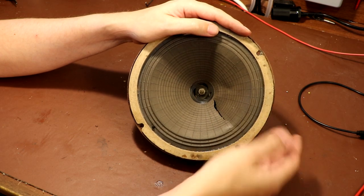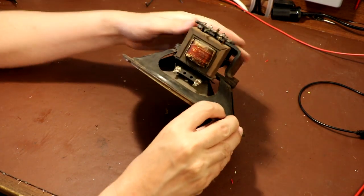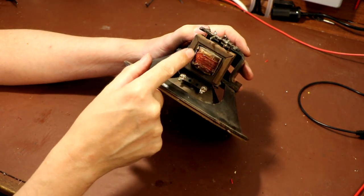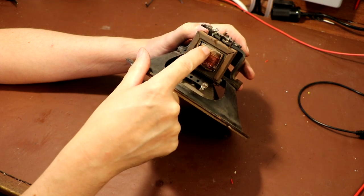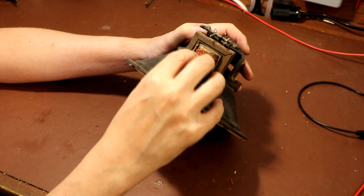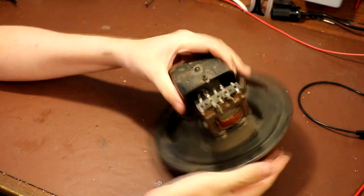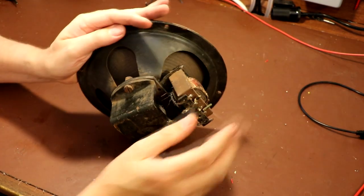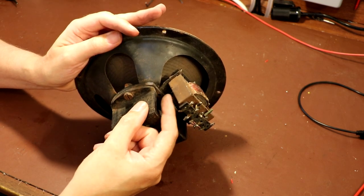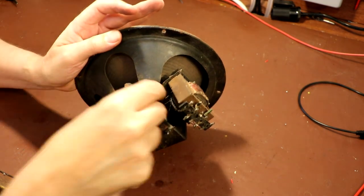If we have to glue that together with some Copydex glue, that's what we'll have to do. But what I'm more worried about is the state of the output transformer - I can actually see it's got silicone rubber on it, which certainly isn't original, so somebody has been in here and tried to do some kind of repair in the past. We've also got one of the windings of the transformer broken off, and it doesn't just look broken - it actually looks as though it's burnt off. That's really not a good sign at all.